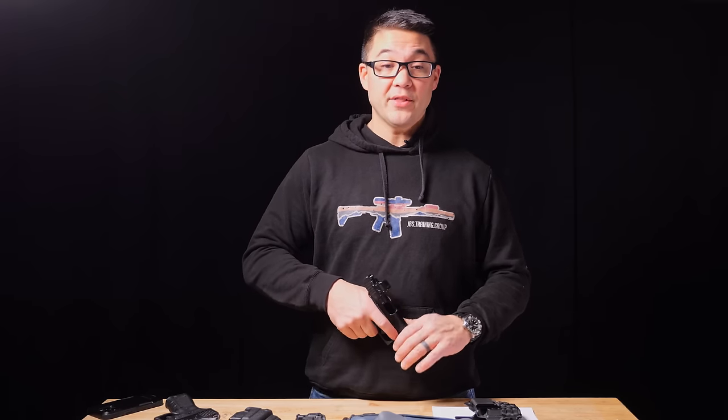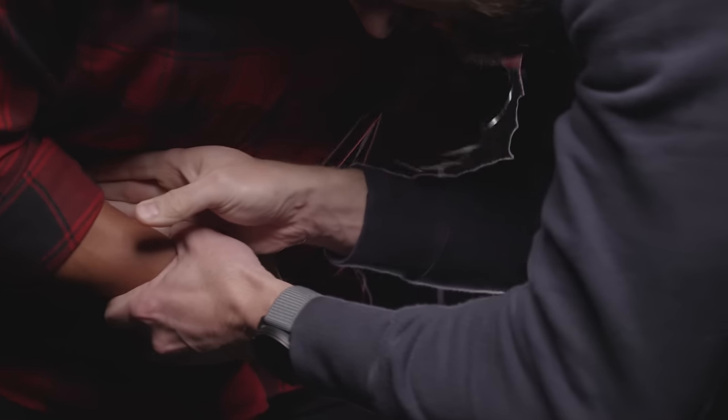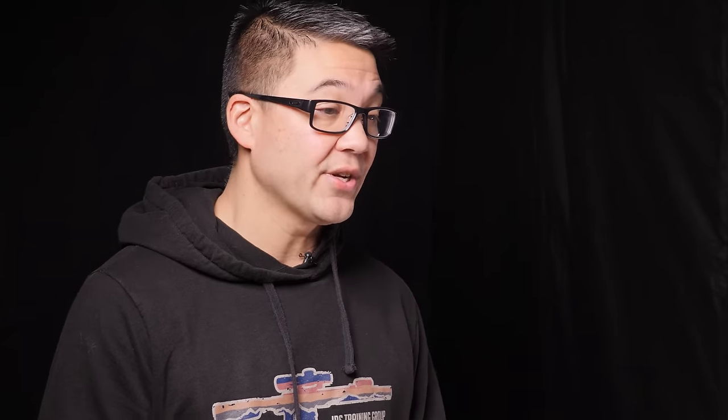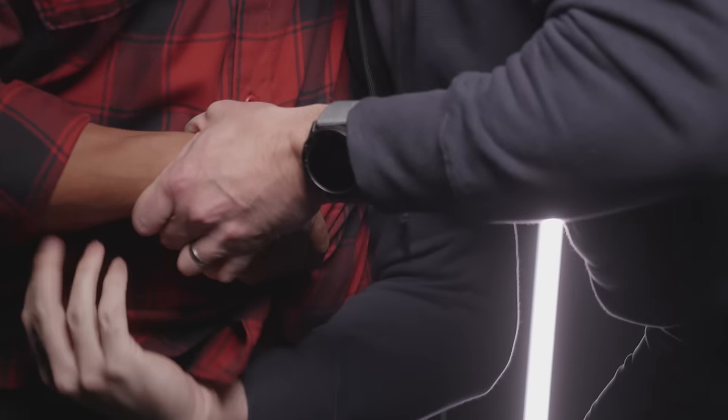From a retention perspective, the gun is right in front of your body, so it is close to you and easy to pin in place with your hand or your arm. However, if the bad guy knows you have a gun, it's also in the spot that's easiest for them to take. So on one hand it's easy to pin it in place, but on the other hand it's very accessible to that person.